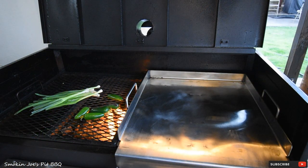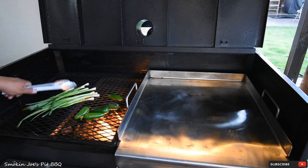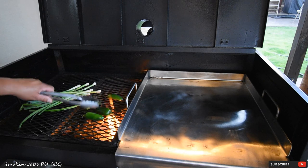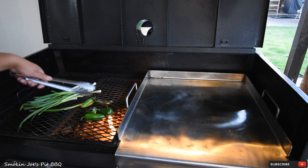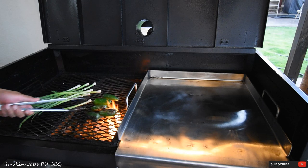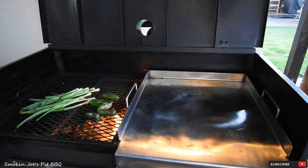I apologize about the background noise — we had a really bad rain storm move in. I just put the green onions on the grill and also the jalapeños, gonna get these nice and roasted. Once the jalapeños are roasted, I'm gonna put them in a Ziploc baggie to get them nice and soft. The onions, when they're ready, I'll just wrap them in foil. Gonna give this about a ten-minute head start, then put the hot dogs on the griddle.